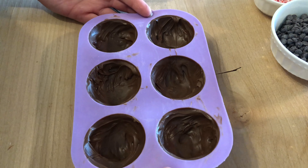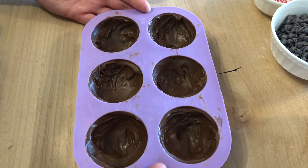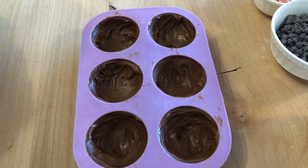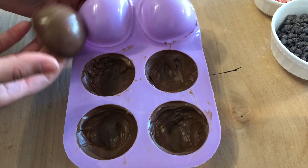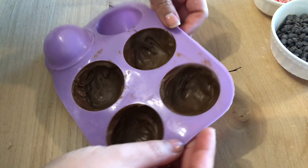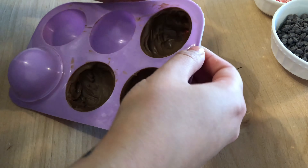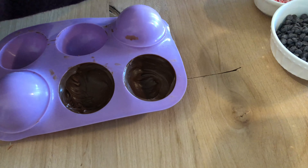I just took them out of the fridge — they were in there for maybe four minutes. These firmed up pretty quick. Now to un-mold them, it's super simple. All you do is just pop it right out. It's that simple. I'm going to pop all of these out and then we'll continue with filling them and decorating them.